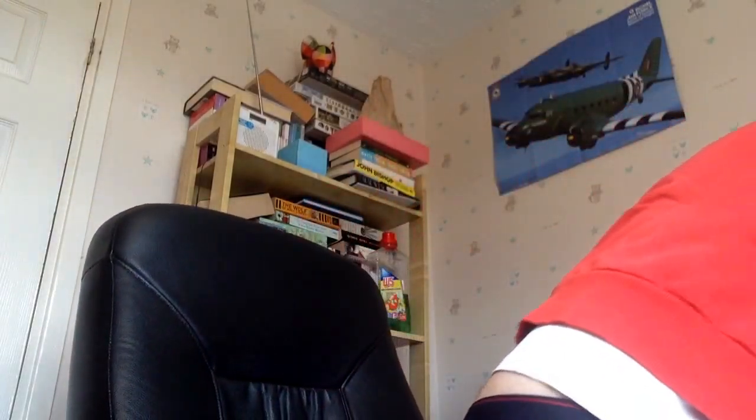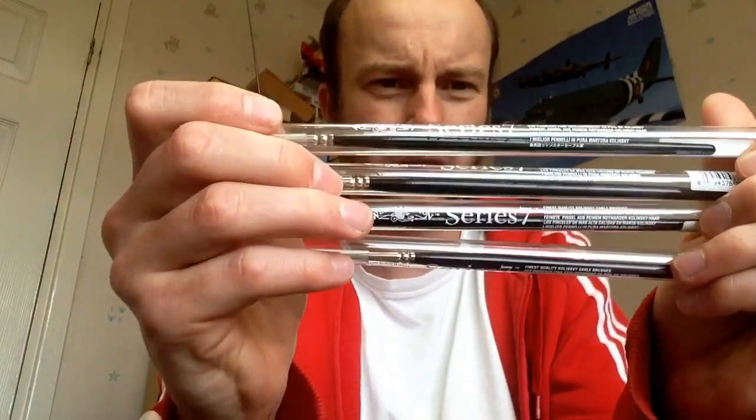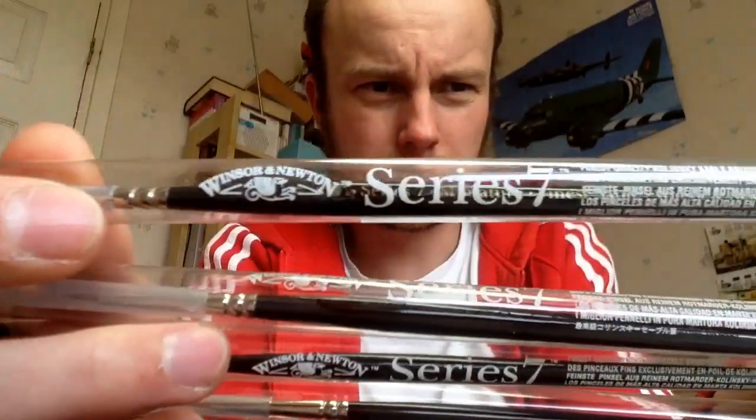This has been a good chance to use my new Series Sevens. I'm not sure if I showed you these — these are the Series Seven miniatures version of the brushes, if you can see them.